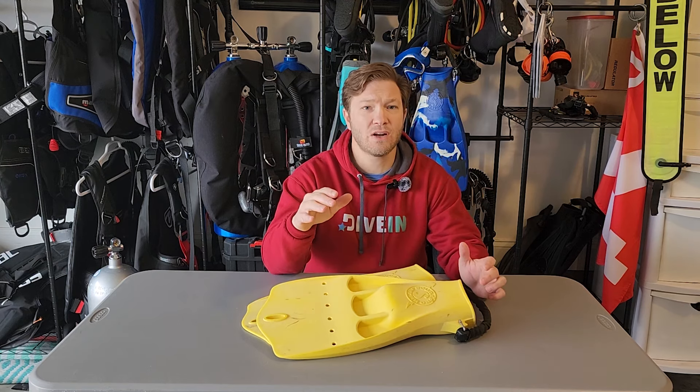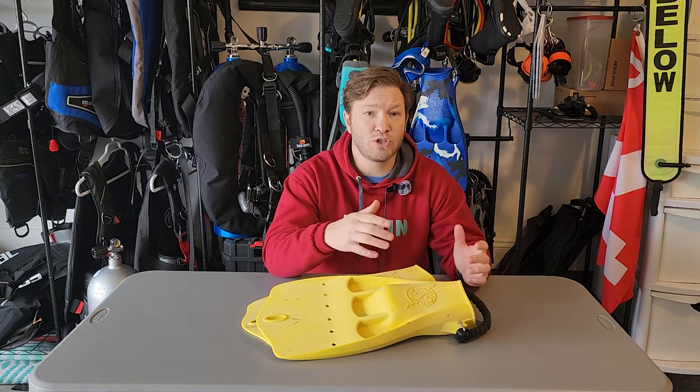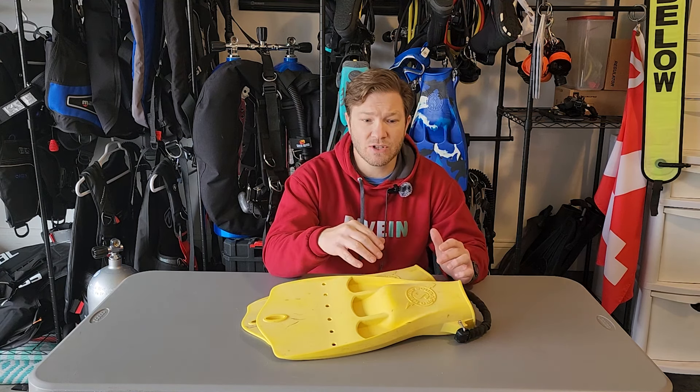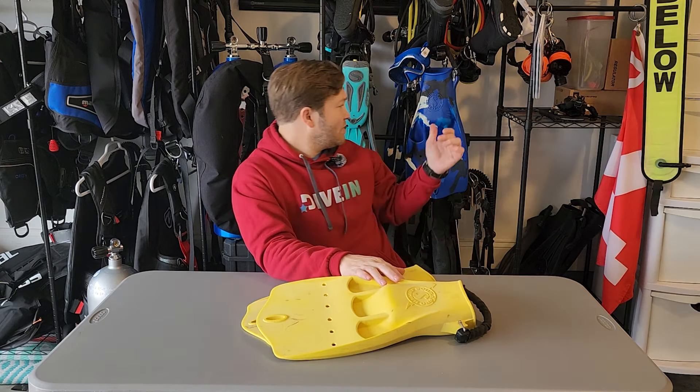It's a little bit stiffer than a lot of fins on the market, and a little bit heavier — so that's kind of what you need to appreciate to be a Jet Fin fan. They come in seven traditional colors and three new camo combos.